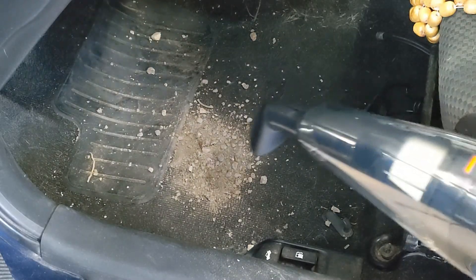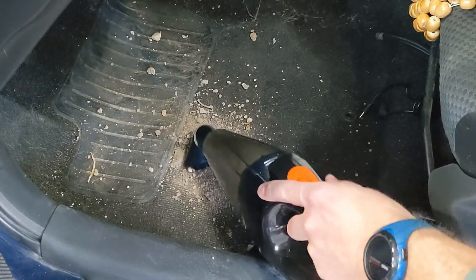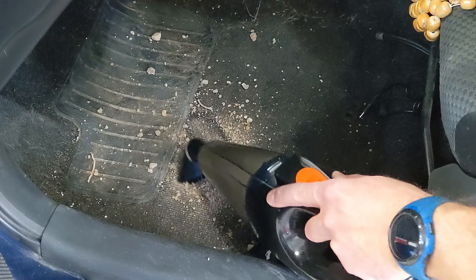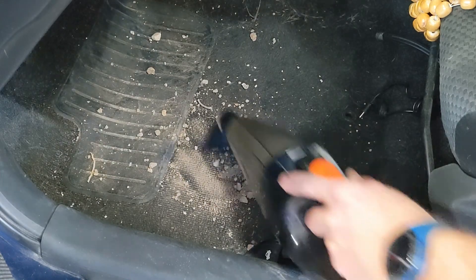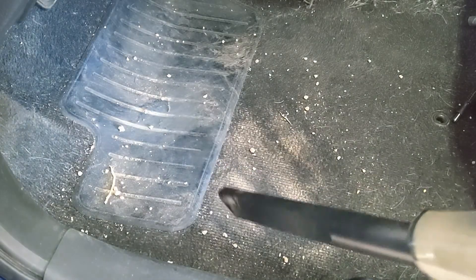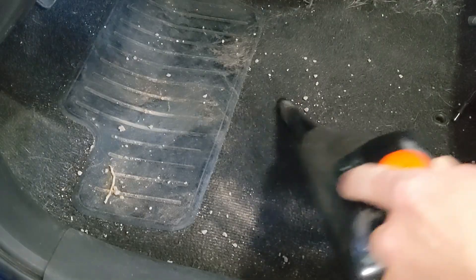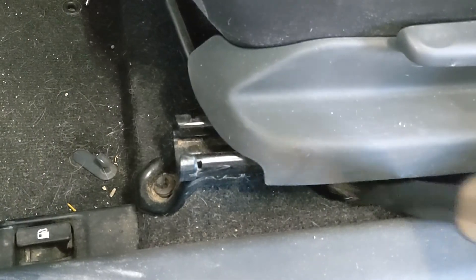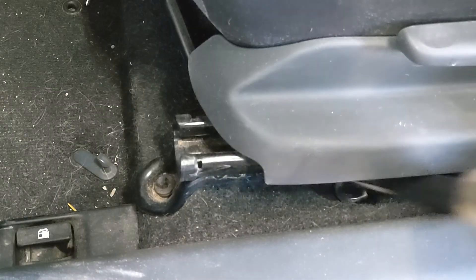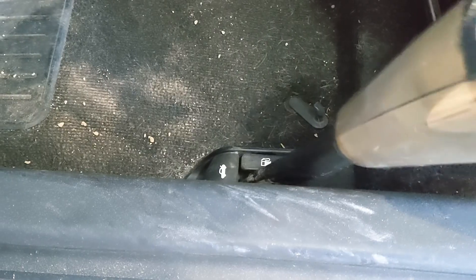Turn it on. Oh, very quiet — I like that. With this accessory you can still vacuum the floor, and the vacuum cleaner is pretty quiet. This is for places that are really, really hard to reach, like going in here and getting the stuff that went under the seat.